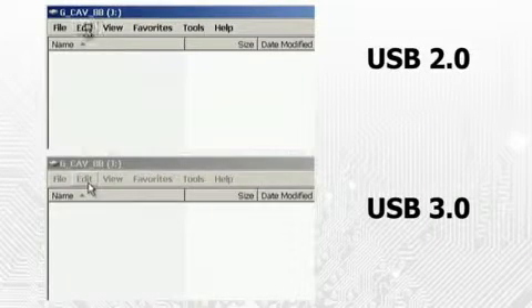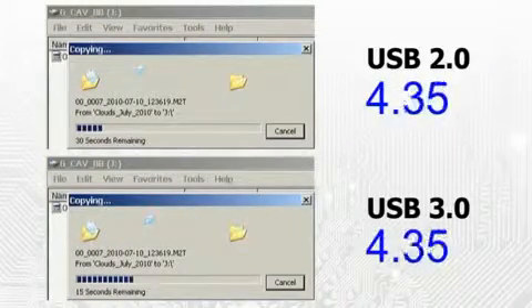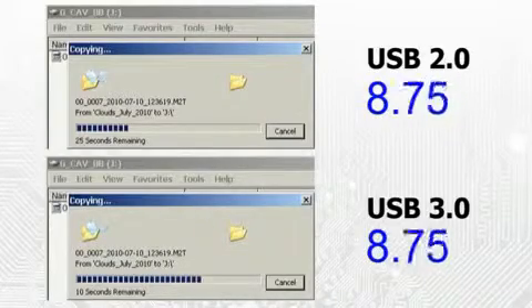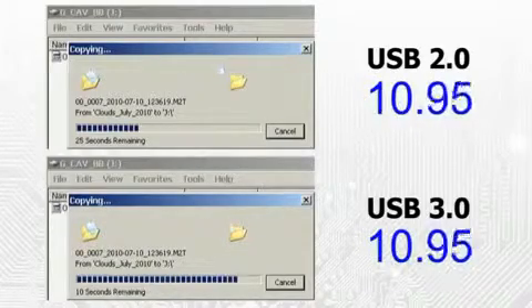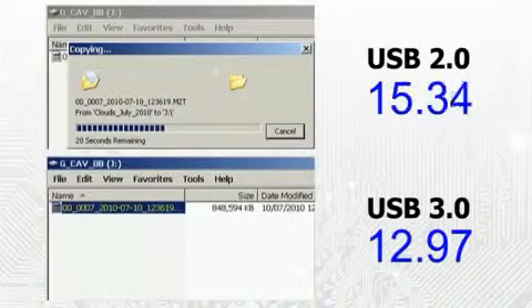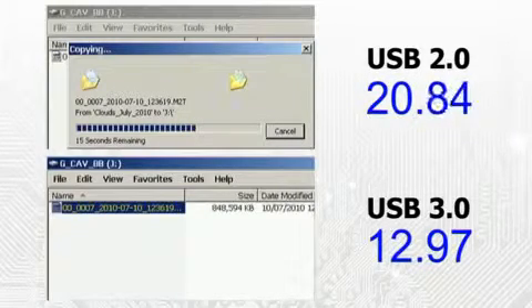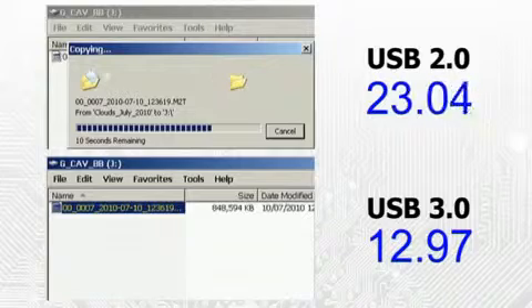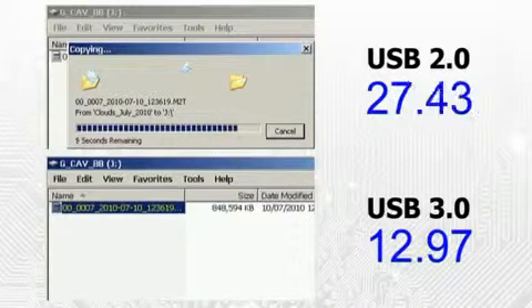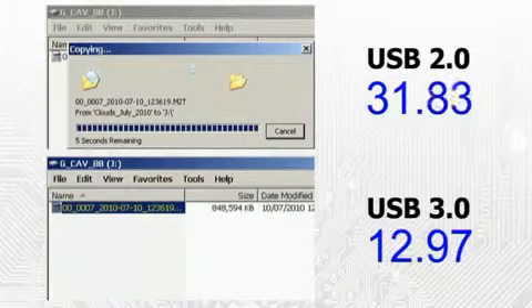Finally, let's finish off with a real-world speed comparison. Here, I am copying the same 848 MB file to the same external hard drive. The only difference is that in the first instance I am using a USB 2 connection, and in the second, USB 3. As you can see, in this test, based on a USB 3 port on a PCI Express add-on card, a speed increase of about 2.5 times is obtained.